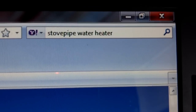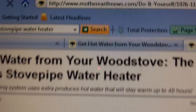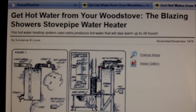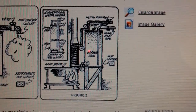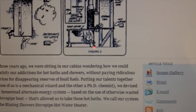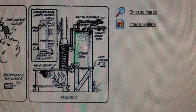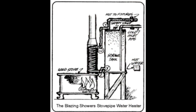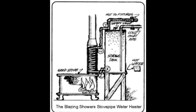I did an internet search for stovepipe water heater and found this excellent article from Mother Earth News about the blazing shower stovepipe water heater. This includes detailed instructions on how to build your water heater. The first thing you need before you can install a system of your own, of course, is a storage tank.